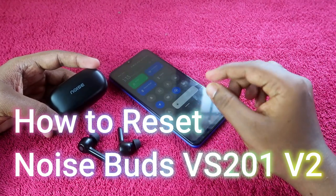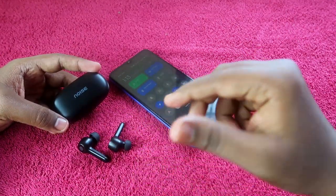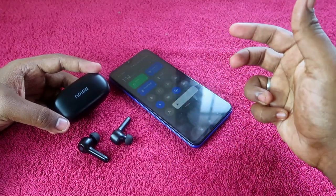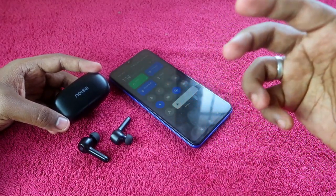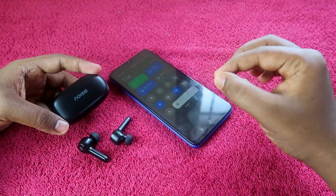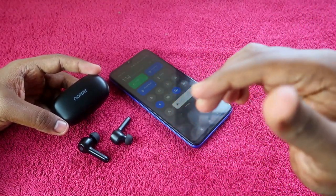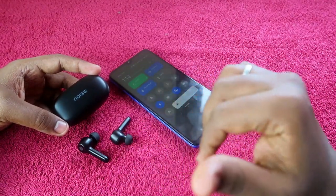With these earbuds, if in the future you are not able to hear audio in a single earbud — only the left earbud works or only the right earbud is working — if you are facing that kind of issue, you can solve it by resetting the Noise Buds VS201 Version 2.